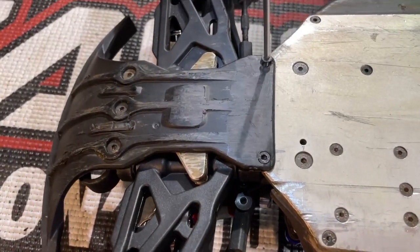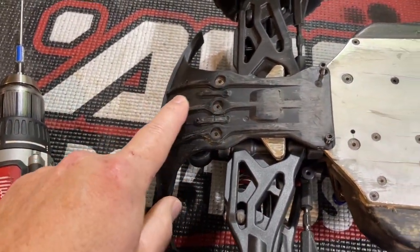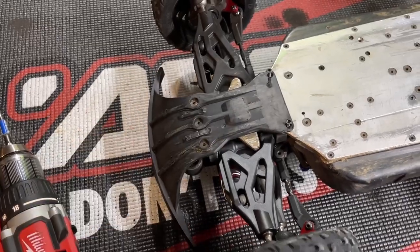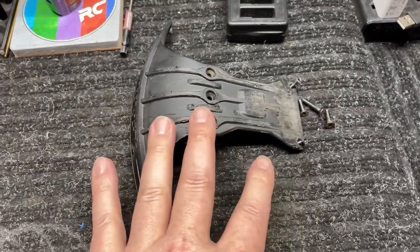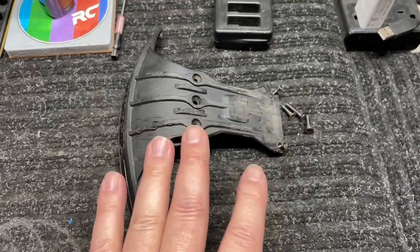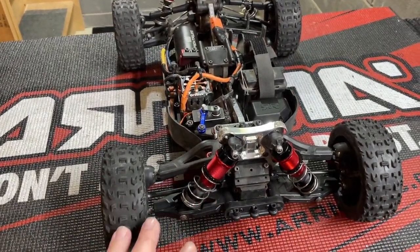Most Typhons don't have this giant front bumper — I put on the CXB bumper because it helps cushion the front end and protect those front A-arms, shock towers, and tires a little more. Now, a lot of times especially if you're new to the cars, it's a good idea as you're pulling pieces off to put the part aside along with the screws that go with it. It's much easier putting it back together, especially your first time or two. Also, this is a standard Typhon 6S — this is the V5.